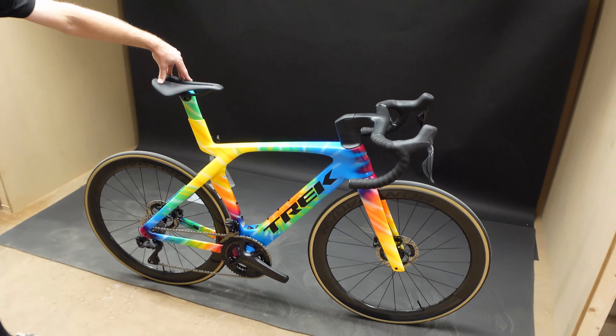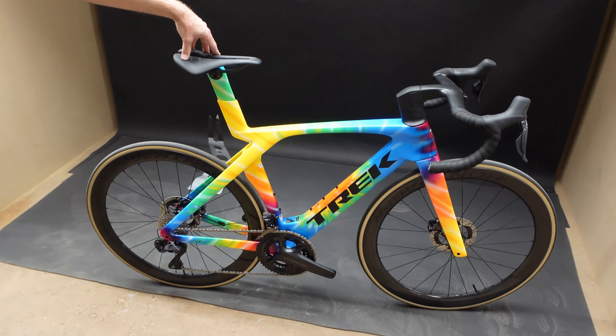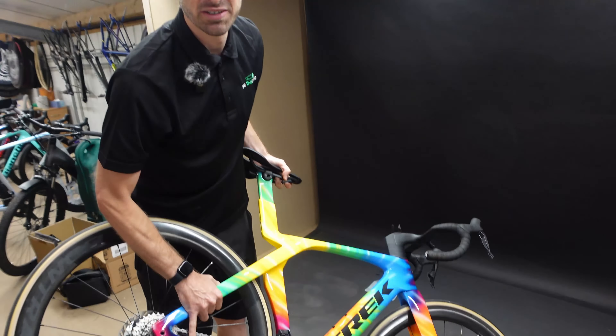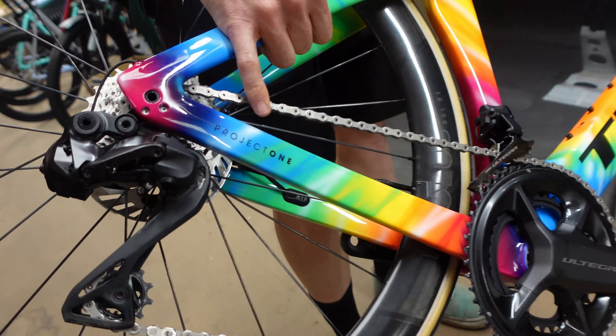Trek have a Project One series and I'm assuming this is a Project One bike — surely somebody's ordered this, it's not off the shelf like this? Project One — yeah! So somebody's gone in with a colour book and said 'I want all the colours please.' He's walked in with a 90s tie-dye t-shirt, straight out of a Digbeth rave!